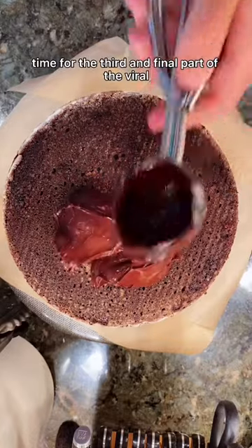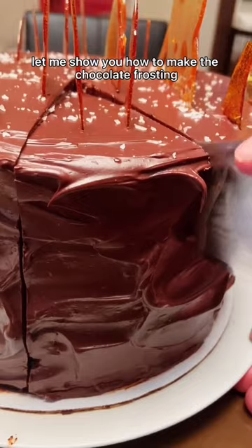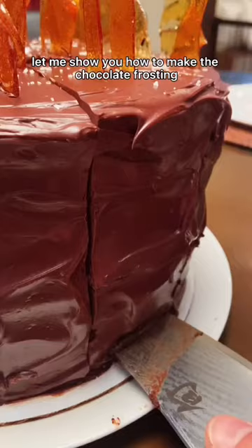Time for the third and final part of the viral chocolate cake. Let me show you how to make the chocolate frosting that is absolutely to die for and so easy to make.